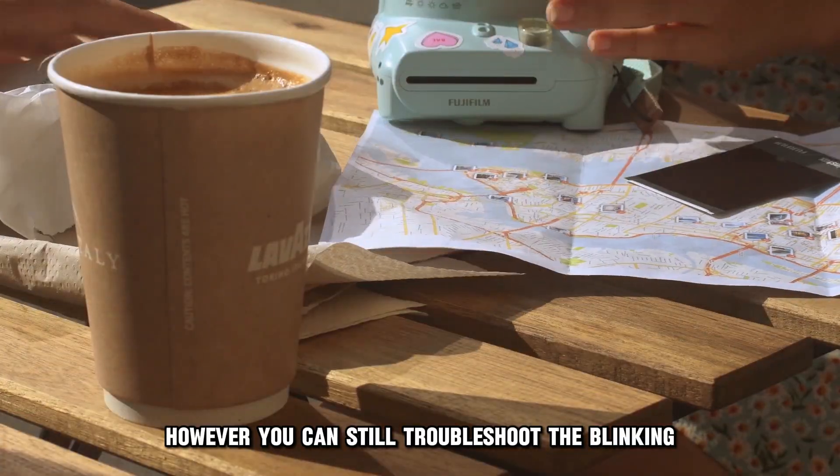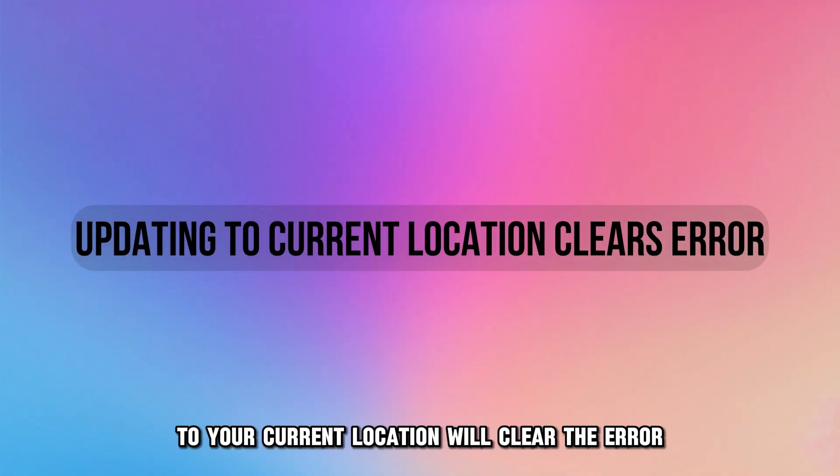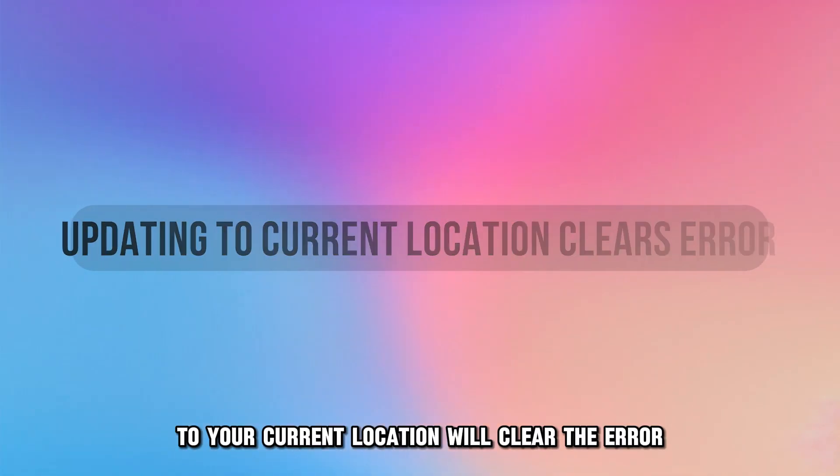However, you can still troubleshoot the blinking rather than wait for it to clear itself. Updating the location information to your current location will clear the error.